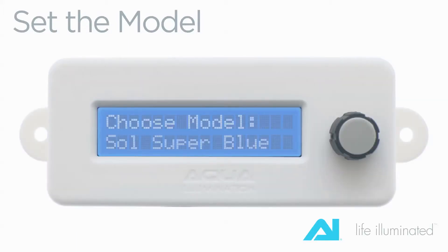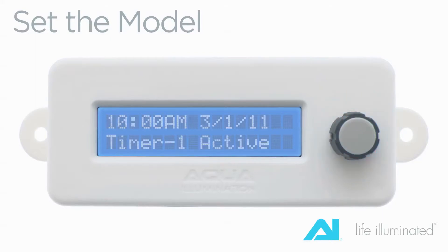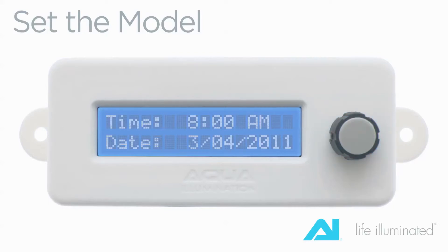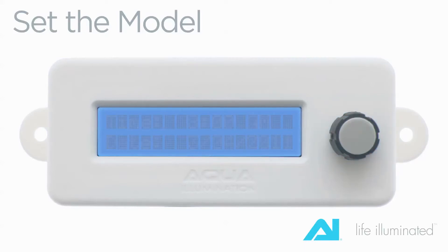To operate the controller, you will rotate and depress the control knob to make any selections. Rotating the knob will scroll through any available menu options. Depressing the knob at any point will select the choice or function present on the screen at that time. The controller does not connect directly to a computer and you will not use the mini USB port on the bottom of the controller except for occasional firmware updates.